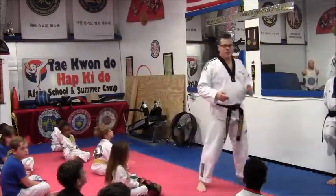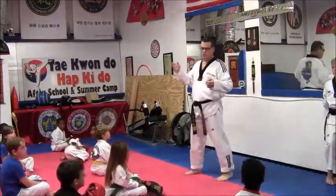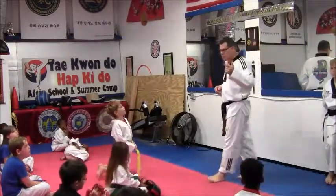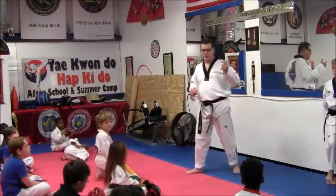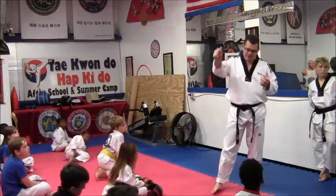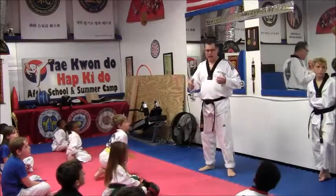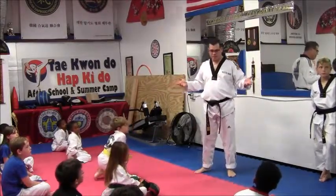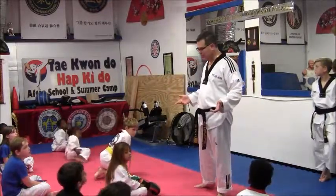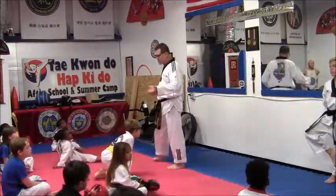A sparring round is anywhere from one minute to a minute and a half, two or three rounds. So you have two or three rounds, one to one and a half minutes each. If you use all your force and power in the first round, what's going to happen in round two and three? You're going to be out of breath. So you have to be able to kick more than your opponent.